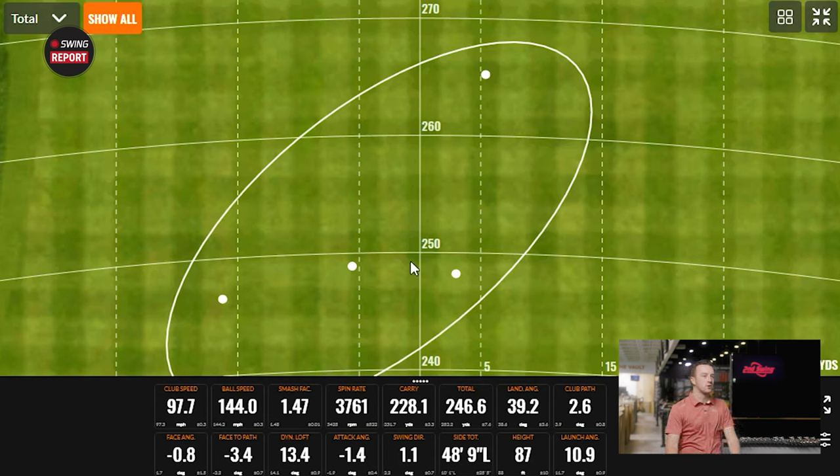Get fit for your Paradigm Hybrid at 2nd Swing — the Paradigm or Paradigm X. Kevin or any one of our expert master fitters will take care of you at the store. You can also schedule a fitting online with our online fitting and support team. We'll get you set up with a Paradigm Hybrid — you'll be playing better and shooting lower scores. Kevin, thanks again for your insight and hitting the shots. Really good stuff.